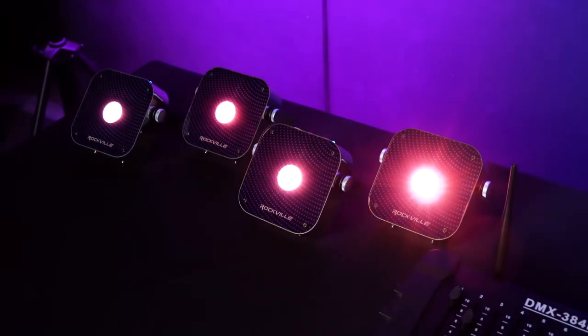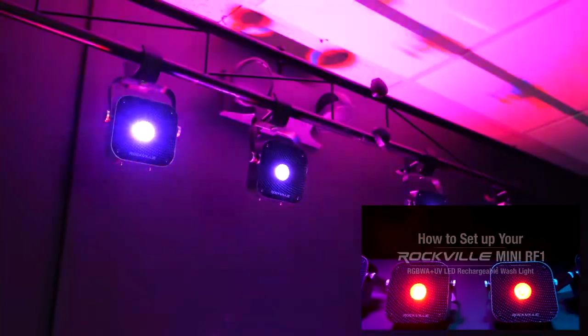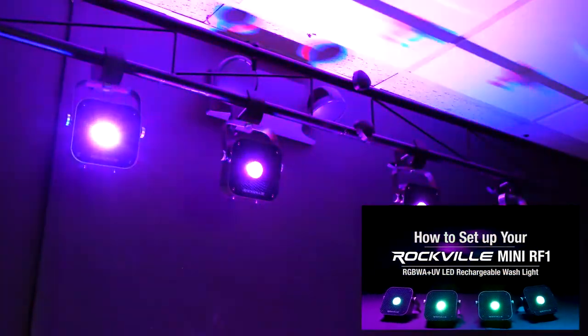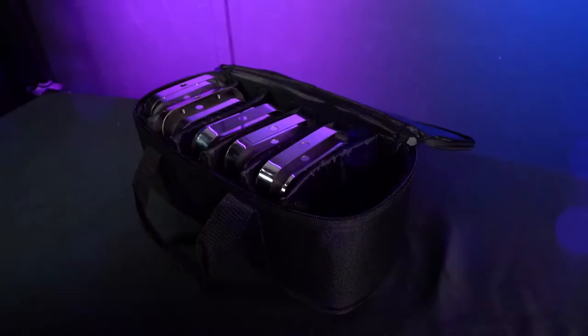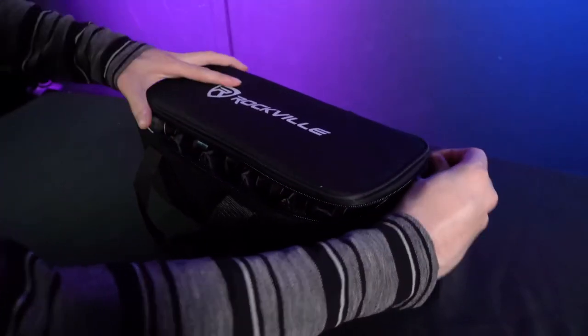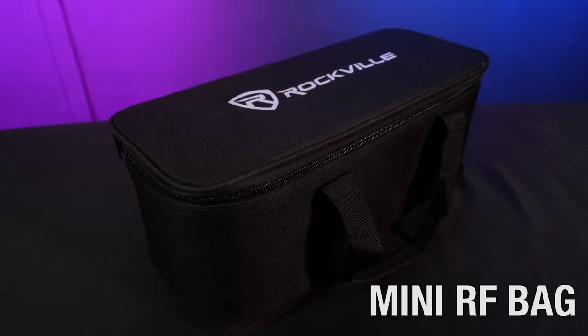If you need help setting up your lights in master slave mode or wireless DMX mode, check out our how-to set up your mini RF1 video, which covers all the different modes and how to properly set up your light for any occasion. And if you're looking to take multiple mini RF1s from gig to gig, we have a bag that will fit multiple of them and keep them protected.